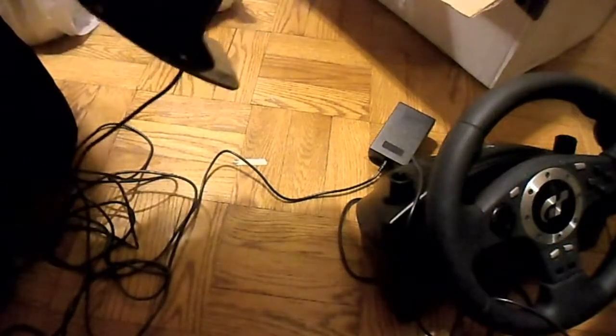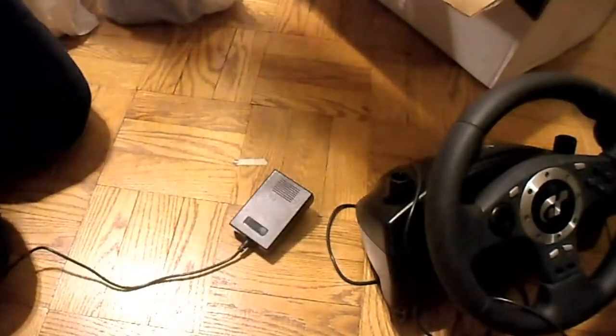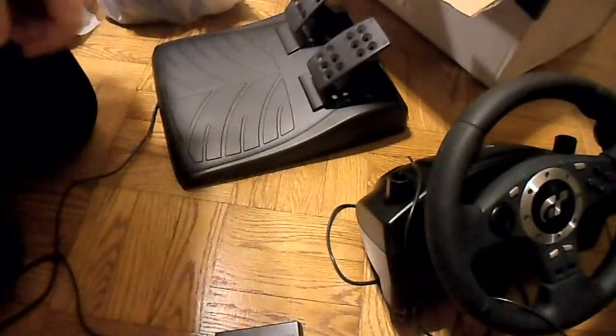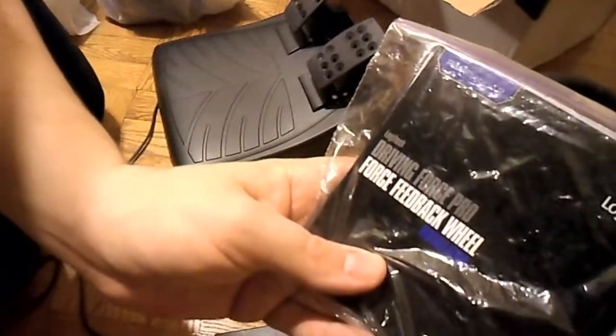The pedals — ooh, that's nice. I gotta try this out. Seems a lot better than most of the wheels I have. First one I've ever had with force feedback. What's the model of this one? It is the Driving Force Pro.